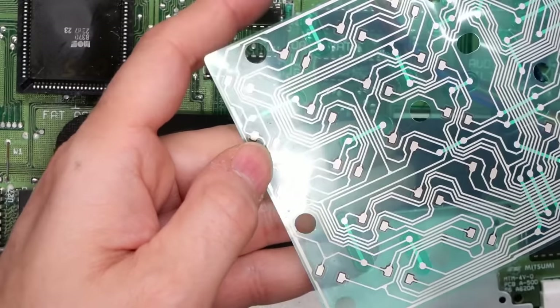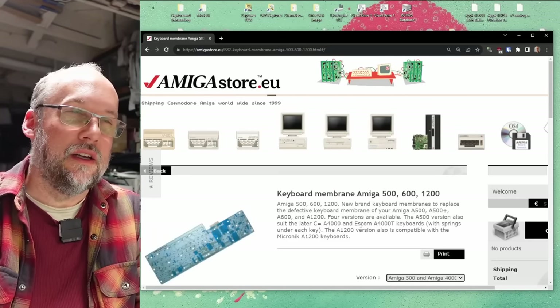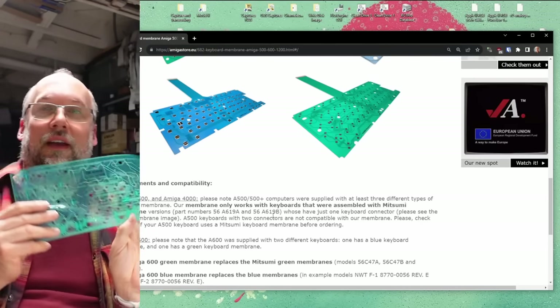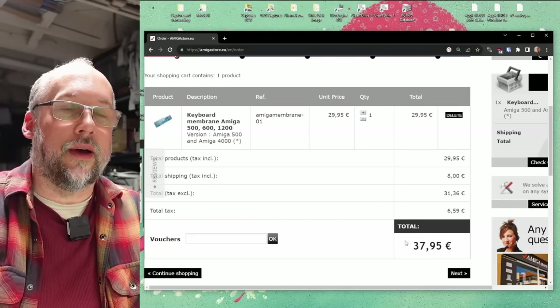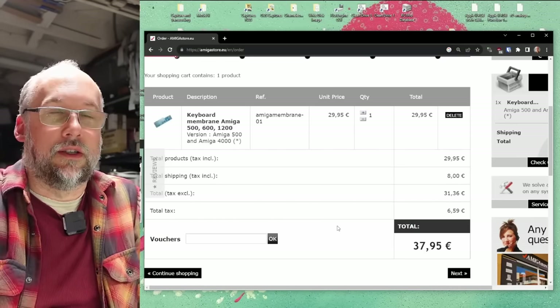That looks like corrosion inside the mylar sheet — with it flipped over it doesn't look disconnected, but obviously it is. There's also a little bit of corrosion right there in that trace, plus some over here as well. I think some water got into this keyboard at some point. A quick Google reveals there's actually a replacement membrane for the Amiga 500 and potentially the 4000 and 4000 tower. The Amiga 500 membrane works with keyboards assembled with Mitsumi membrane part number 56A619A and B — and I can see on this membrane here we're talking about the 619A. It looks like Sell My Retro also has one for 25 pounds — about $40 US shipped including tax. I'm going to go ahead and order one of these membranes but for now I'll put this keyboard back together.